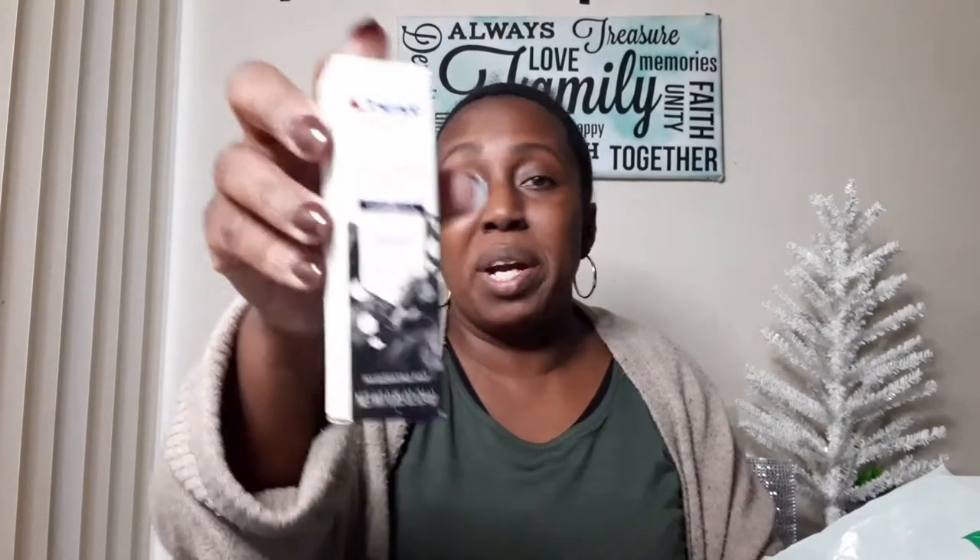My next item is this whitening therapy charcoal toothpaste. My son actually tried it and it did brighten his teeth. It was mostly white toothpaste — he said it wasn't a different taste from regular toothpaste. I thought this was a great buy if you like to whiten your teeth — only one dollar, and you don't need it every day. You can use it maybe once or twice a week just to brighten and give your teeth a fresh look.